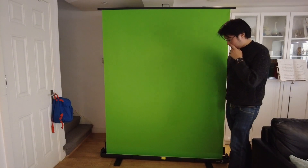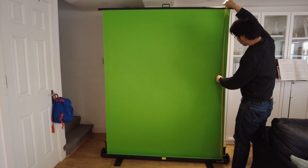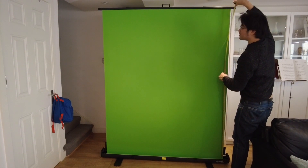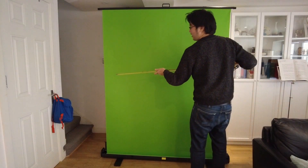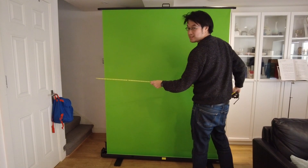This is very impressive — I can definitely fit my whole body in there. The effective green screen height is 187cm tall, and in terms of width we are looking at just under 150cm wide.